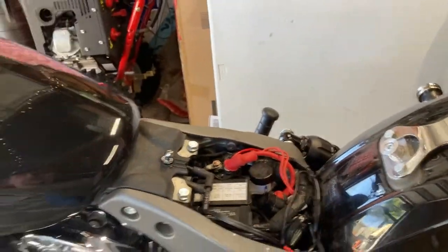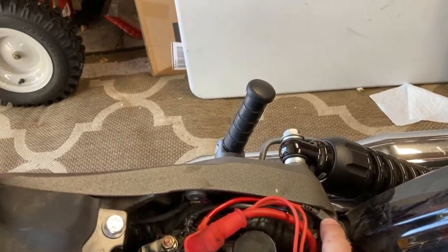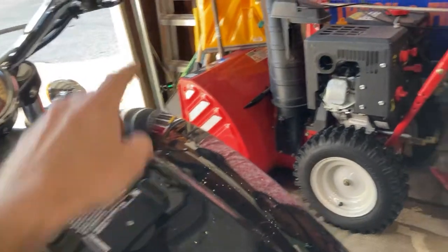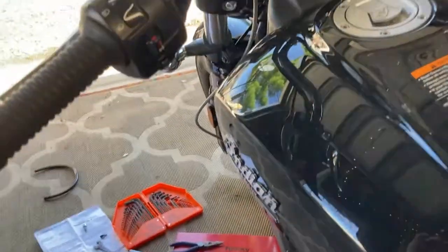Just need to get the seat back on and we should be good to go. Remember to put the fuse back in or it won't work - that's also in the instructions. Bike's on, horn button - here we go!